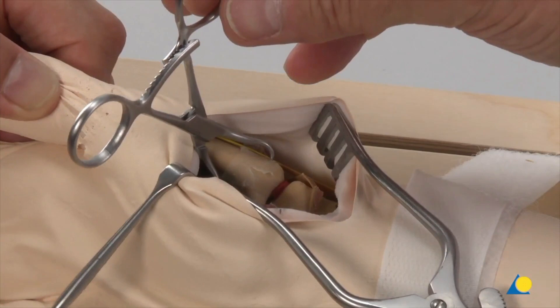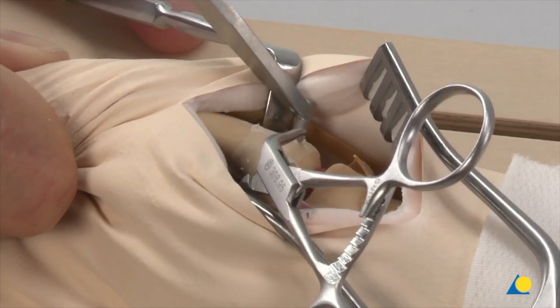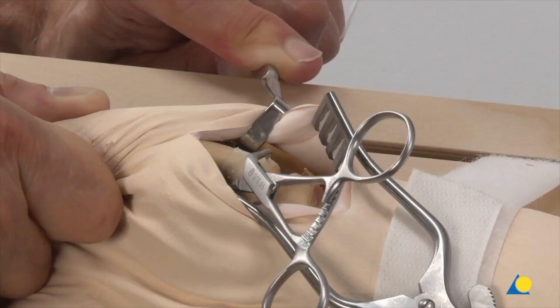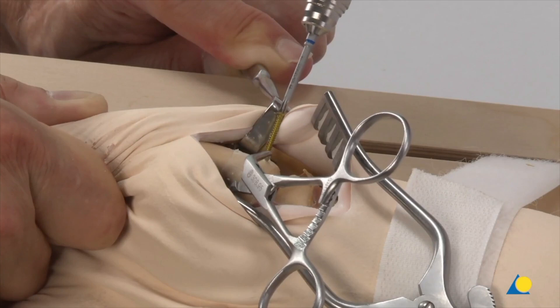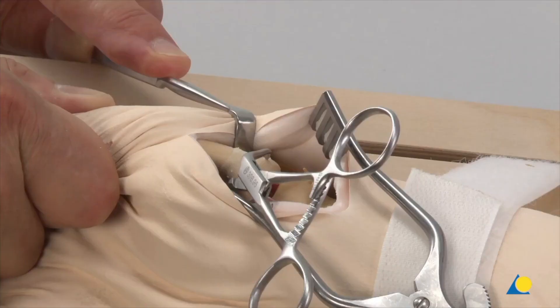The 1.5 mm drill guide is inserted into the first gliding hole. The 1.5 mm thread hole is drilled along the same axis into the Bennett fragment. The depth is measured, and a self-tapping 2.0 mm screw is inserted as a lag screw; however, the screw is not completely tightened at this stage. The second lag screw is inserted in the second gliding hole. Because of the cancellous bone structure here, countersinking is not necessary.